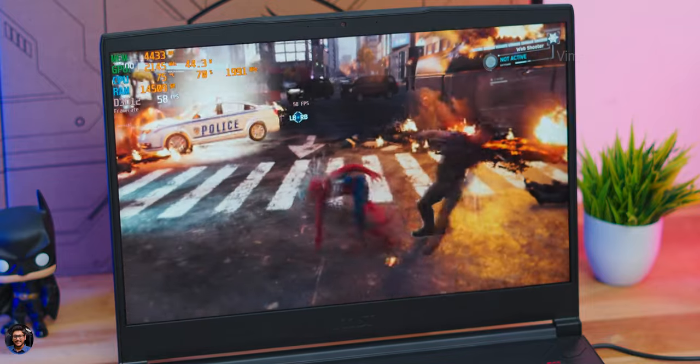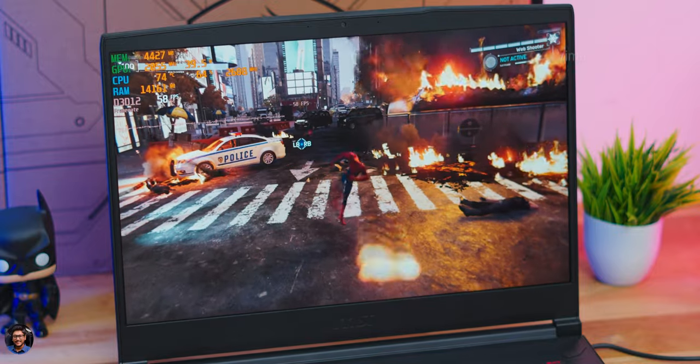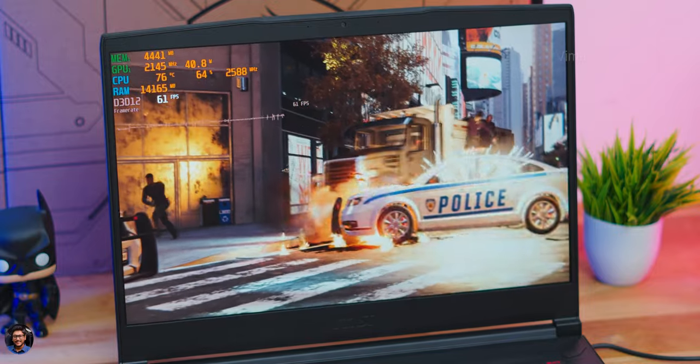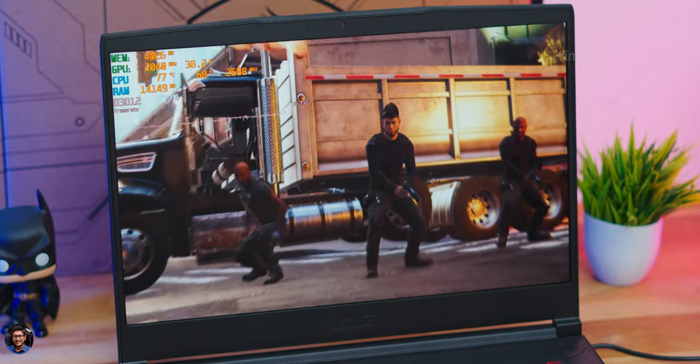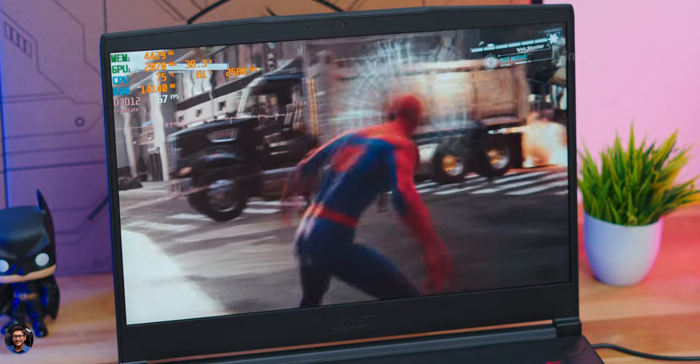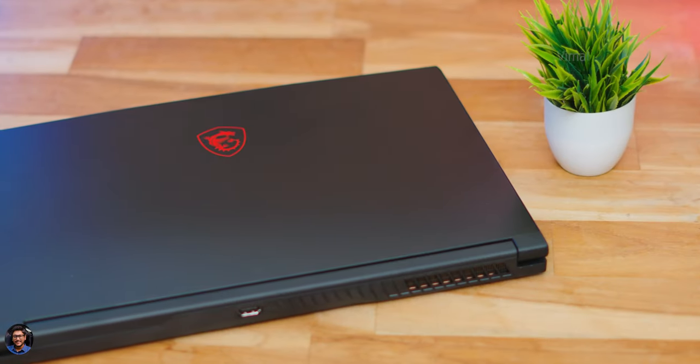MSI has done a great job with thermal design. Even after long gaming sessions, the CPU was only running around 75–78 degrees Celsius without an external cooling pad. Fan noise levels were also minimal and under control.